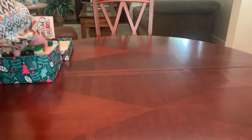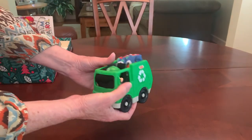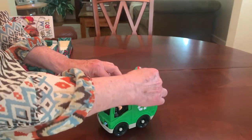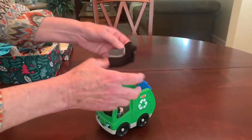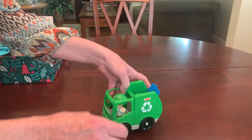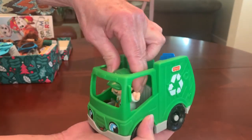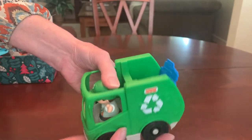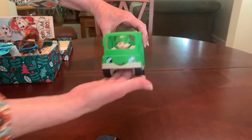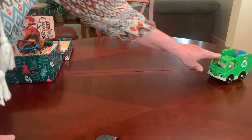I think the first thing this little boy might pull out of his box is this truck. This is a Fisher Price Little People recycle truck. I have utilized the space in the back and in the cab to pack his socks because I didn't want to waste any space in the box. It has a little people recycle driver and some recycling that goes in the back — a lot of extra space for this little boy to cart around any of his treasures. It's just a great truck, as all the Fisher Price Little People trucks are.